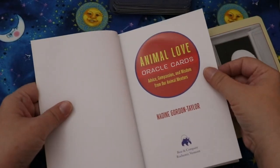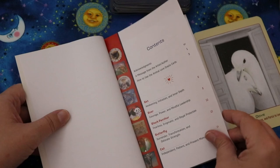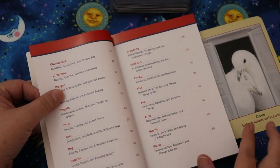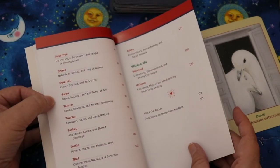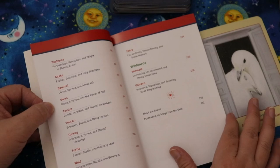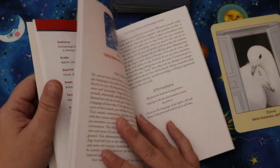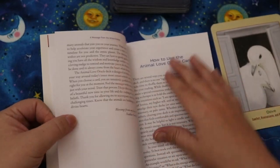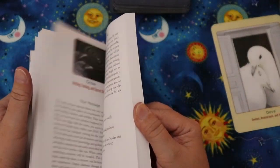The guidebook is full color inside, which is great. The contents include acknowledgments, a message from the author, how to use the cards, and then each individual animal listed in alphabetical order with their keywords in the table of contents — which is a really neat touch. The mermaid and unicorn are listed as wild cards, so the creator definitely accounted for their mythical nature.